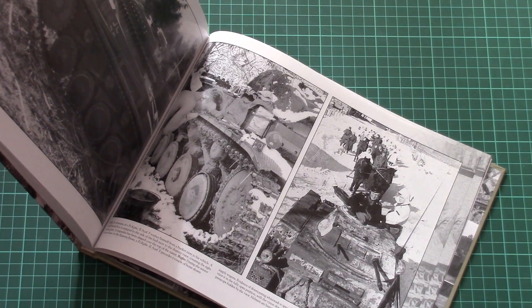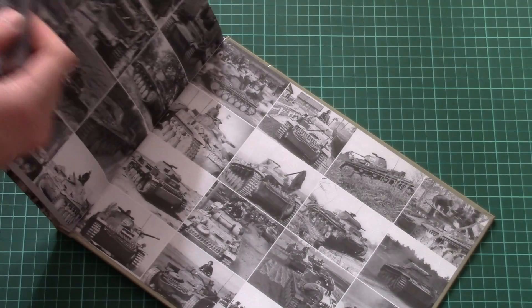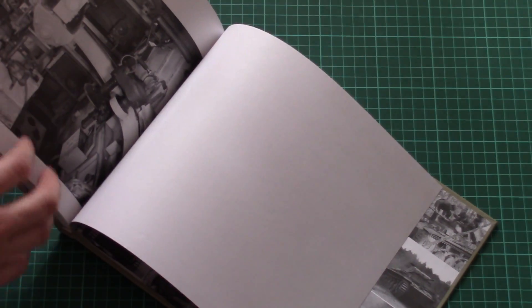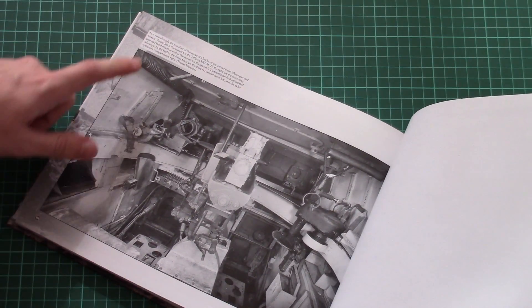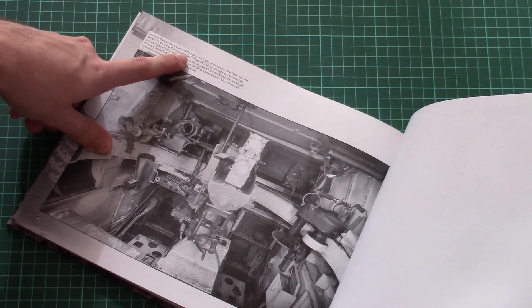But the photos are really interesting. For example, this one can also be nice for a diorama. It will be up to you which one you choose to use with your scale model. As I said, there are 168 pages in total.